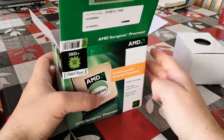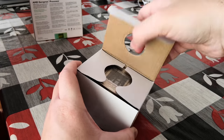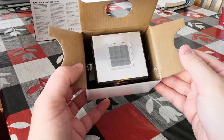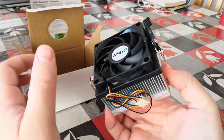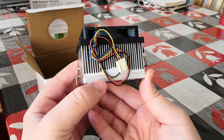So we'll put that to the side and crack open the heatsink fan. Undoing the box, which is harder than I anticipated. And we've got the original heatsink here with the original thermal paste intact. What I like about these old AMD heatsinks is how chunky they are. They're also quite quiet in operation.